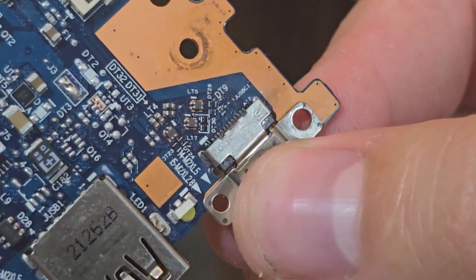I usually change ports for other laptops, not these new models — this was my first time changing the port on this new model, and I think it went well. I am now inspecting for shorted connections, and we can see two of them are shorted together, so I put too much solder and have to remove the extra from the contact points.